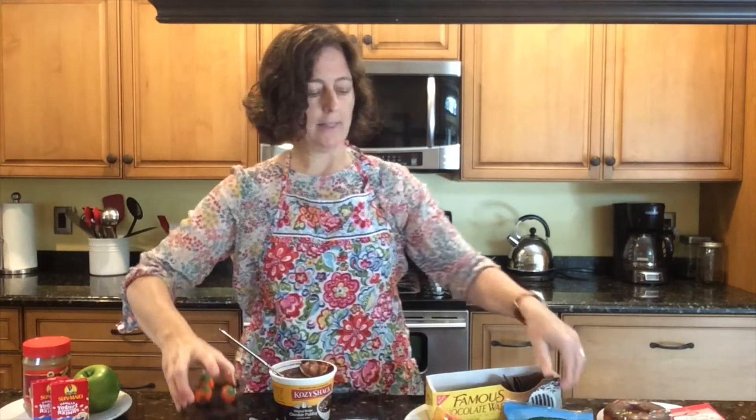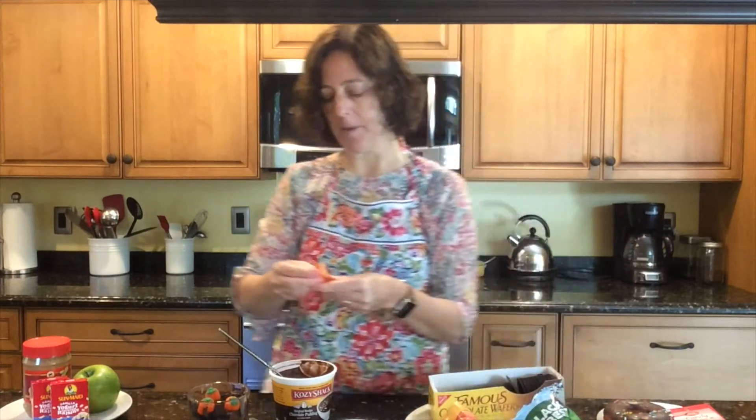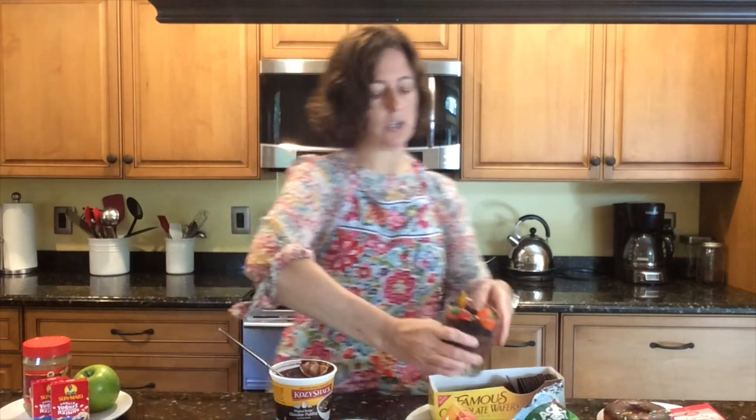Looks kind of cute, right? And then we're going to put some of those worms in there because they're crawling out of the ground in the pumpkin patch. I'm going to stick mine so it looks like they're crawling right out of our little pumpkin patch. So that is our pumpkin patch dirt and worms — it's a yummy pudding and cookie dish.